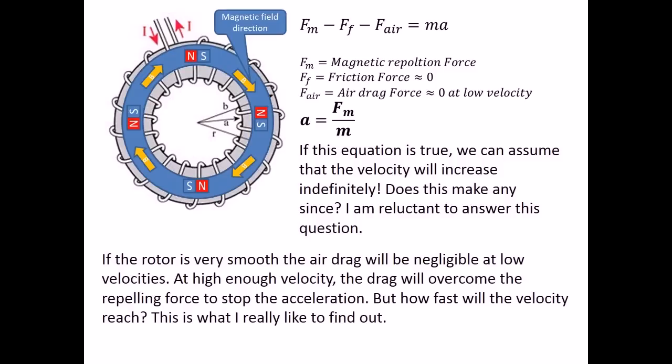If this equation is true, we can assume that the velocity will increase indefinitely. I am reluctant to answer this question. If the rotor is very smooth, the air drag will be negligible at low velocities. At high enough velocity, the drag will overcome the repelling force and stop the acceleration. But how fast will the velocity reach? This is what I really want to find out.